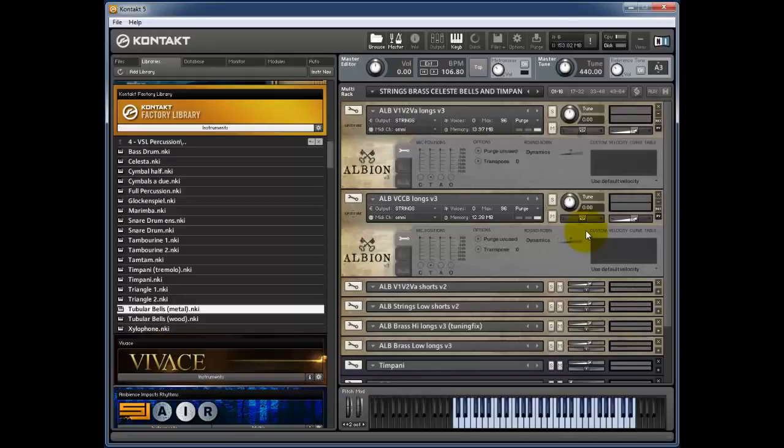Push your pedal down to the floor and you end up with the sustains coming through. You've still got the shorts but if you hold your fingers you get the full string orchestra. So you've got a choice — you can either have a fairly lightweight staccato section or you can beef it up with some sustains.